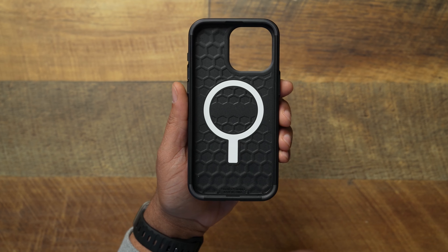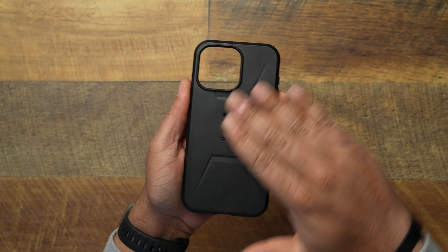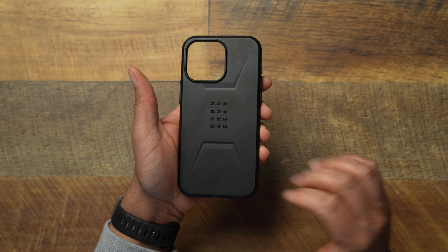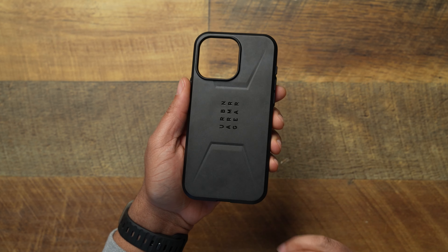The UAG Civilian is a very rigid case — it won't bend or flex easily. Very hard plastic material, but that's something to talk about: the back is slick, and it's going to develop scratches. For 60 bucks, we need something better done with that back, because it scratches very easily. I know your case is meant to take the beating instead of your phone, but we don't want to spend good money on a case that starts to look damaged prematurely.